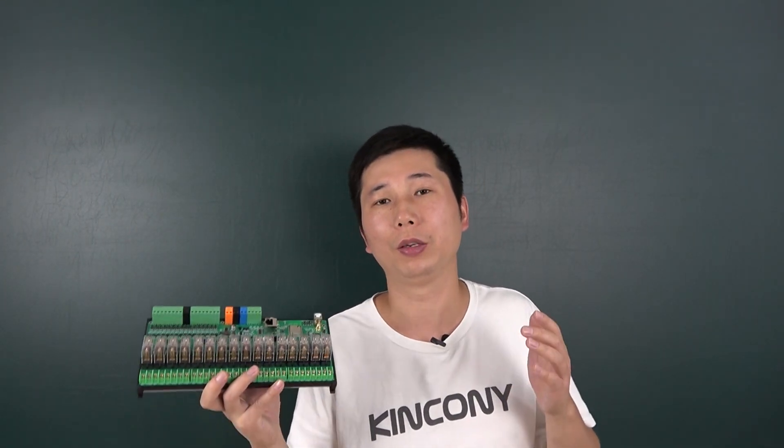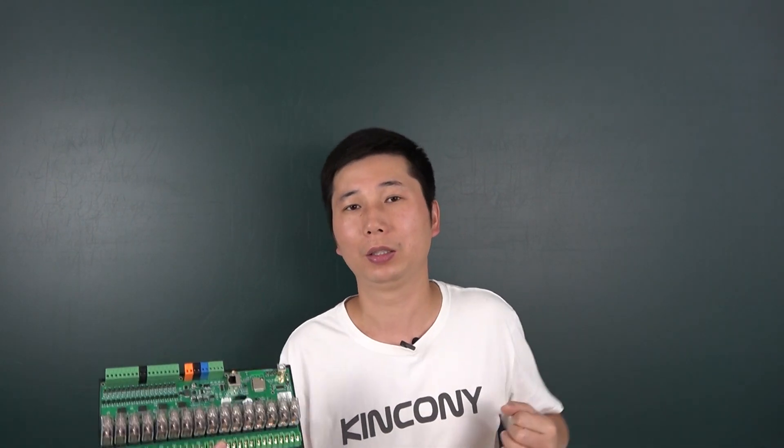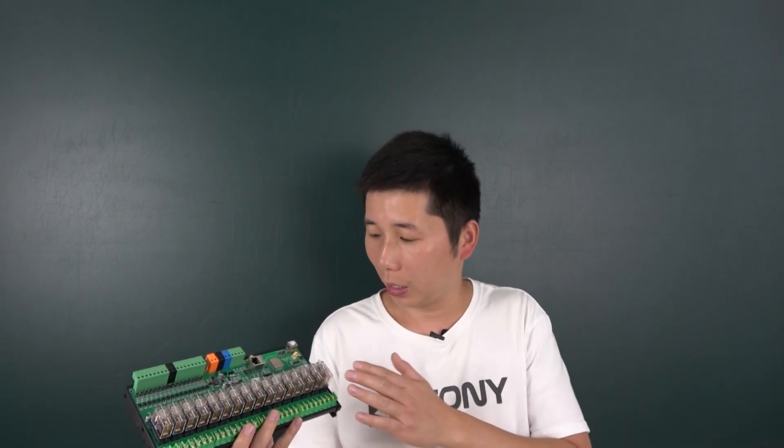Because we have used the ESP32, you can also use ESPHome and integrate this board with Home Assistant very easily, just like the E16S board.